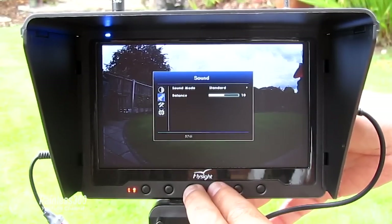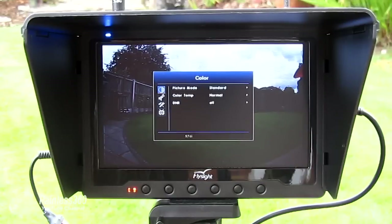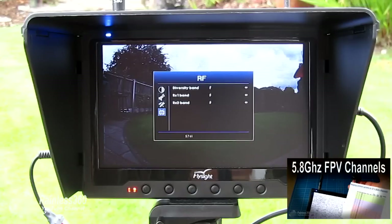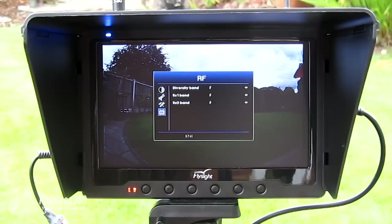In the menu you can set color, saturation, whether there's digital noise reduction, and whether it's displaying in 4:3 or 16:9. The really important one is at the bottom, where you select the band you're listening to for the AV. This is a full 32-channel receiver covering all bands available in A, B, E, and F channels. If it's ImmersionRC or Fat Shark you probably want band F; if it's BossCam you probably want band E. You set that here both for diversity mode and for individual AV Aerial 1 and Aerial 2 modes, and you can have different bands set if you wanted to.